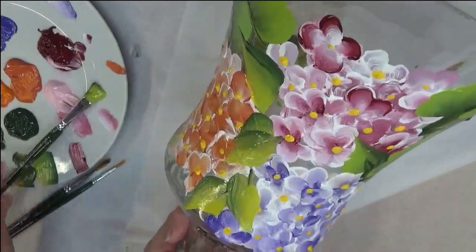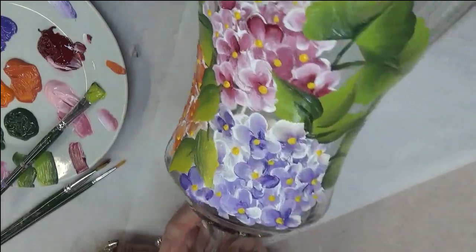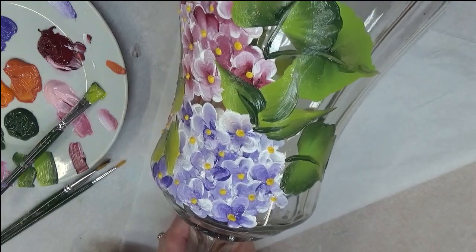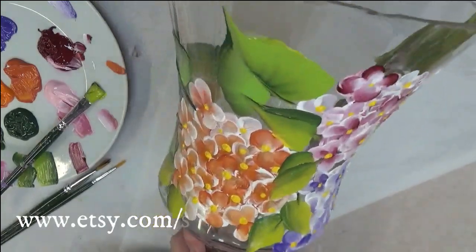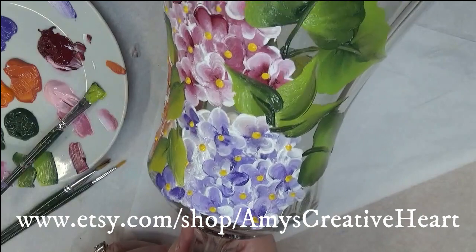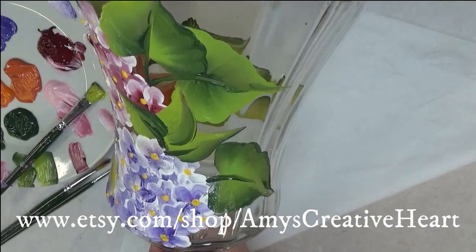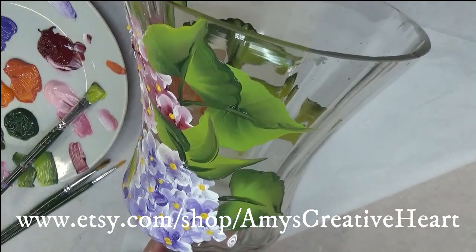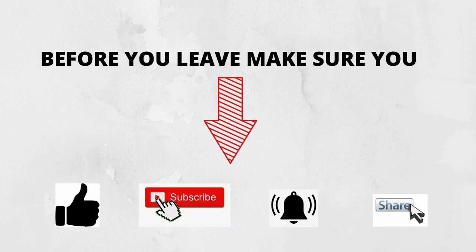Alright, so there we are — pretty and spring-like! If you like this video make sure you give me a big thumbs up. If you're new to my channel, please subscribe and hit that notification bell so you don't miss my next video, and hit the share button to share this with your family and friends on your social network. Any comments or questions, direct those down below — I'd love to hear from you. If you actually paint this design, feel free to share it on my Facebook page. Thanks again, I appreciate you stopping by, and until next time — you have a good one and stay healthy!